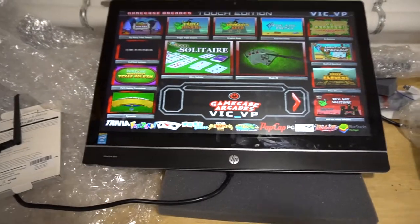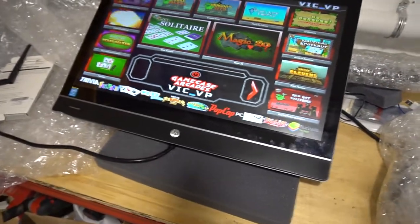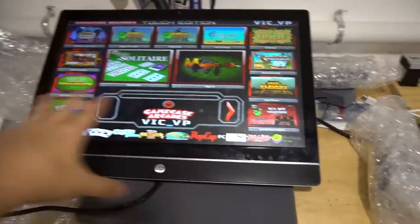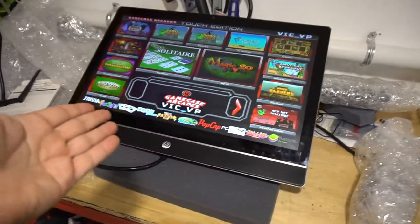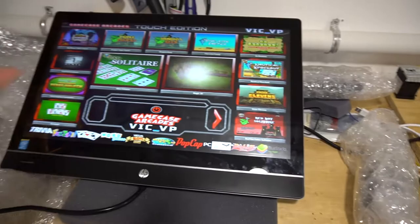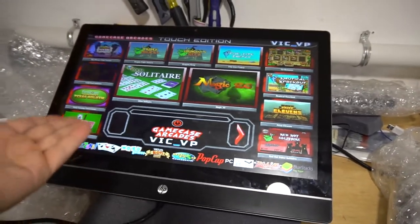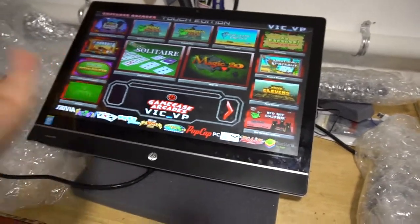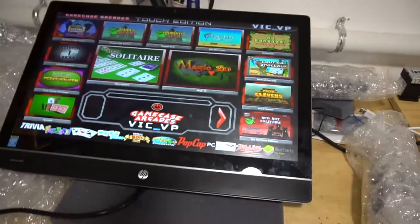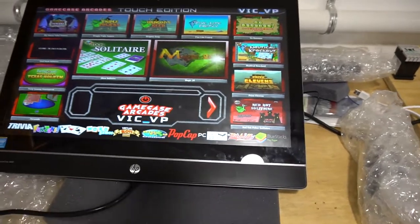A big thing to note: this is a refurbished PC. The seller on eBay — I've sent people his links and people have bought it, but he is running low on PCs. Keep in mind this does not have an SSD in it, so it does take about a minute or two to boot. The original Touch Edition person said hey Vic, it takes like two minutes to boot — is there a way to speed it up? Yes — you will need an SSD drive and swap it out. Some people don't want to pay the extra $120 for the SSD. These are using regular hard drives, so it takes time for the Windows operating system to boot up.